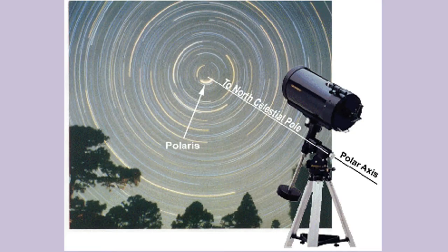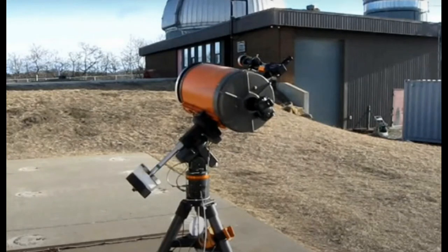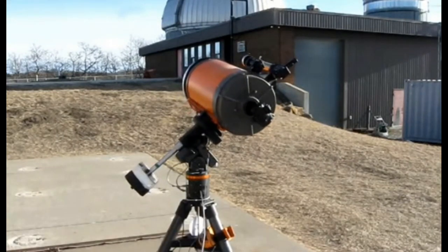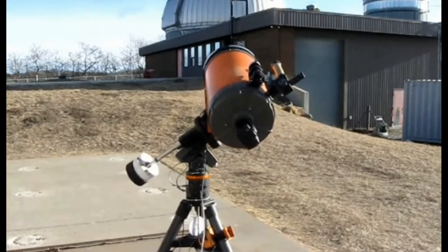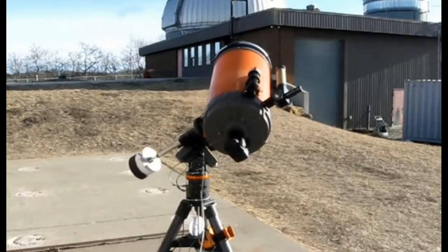The bottom-line principle of an equatorial mount is this: if we aim the polar axis of the telescope mount toward the celestial pole, just rotating the telescope around this axis will keep the object we want to see in view as it moves across the sky. The telescope itself can be moved to point in any direction. Here we see the simulated time-lapse motion of an equatorial mount as it tracks the sun — declination remains constant as the telescope rotates around the polar axis in right ascension.